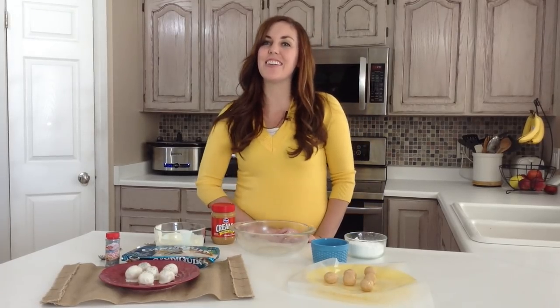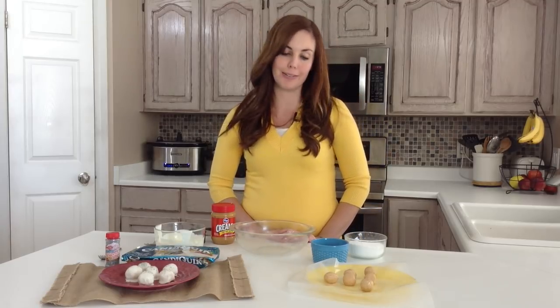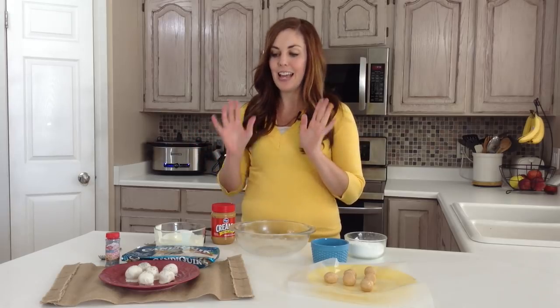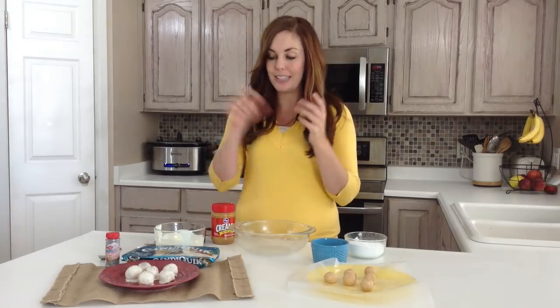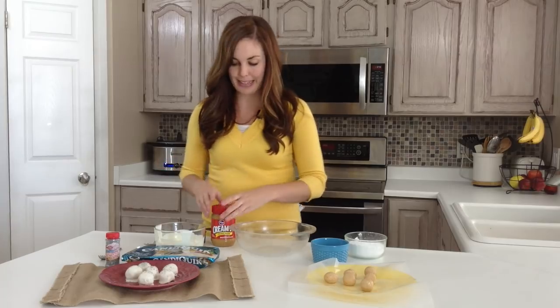Hi, I'm Camille from 6sistersstuff.com and today I'm going to be sharing with you one of my favorite Christmas treats. We call them peanut butter snowballs. The thing I like about these is you don't have to bake them — they can all be made using just a microwave. Plus you can involve your kids, have them roll the dough into balls and even help with the dipping in the white chocolate and the sprinkles.